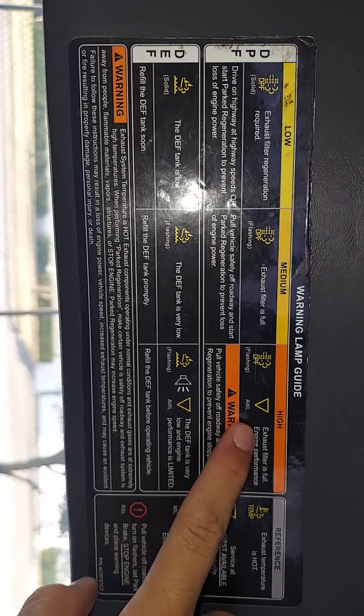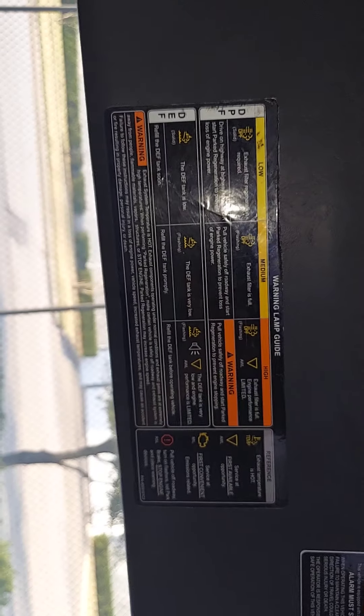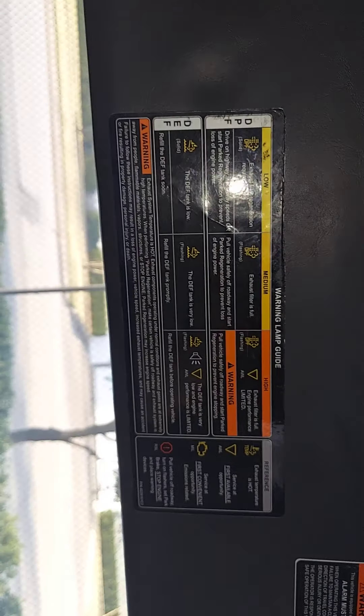The little triangle pops up three times — one, two, and then three right here. I never knew what it was for until I saw this, which is great. This is smart from International. Good job, because I think every truck should have something similar to this, just in case if you're a new truck driver and you don't know what that light's for.